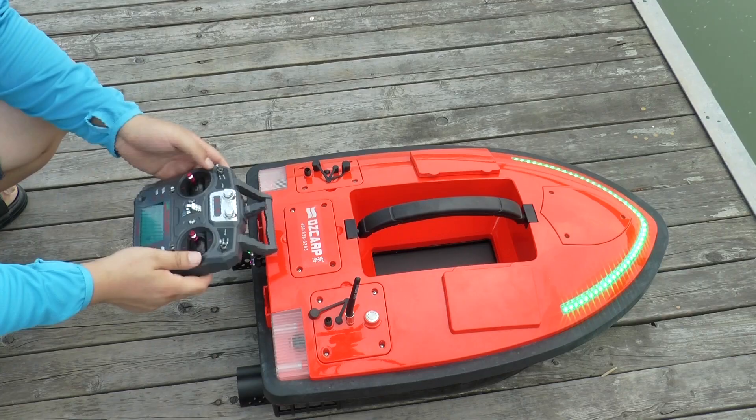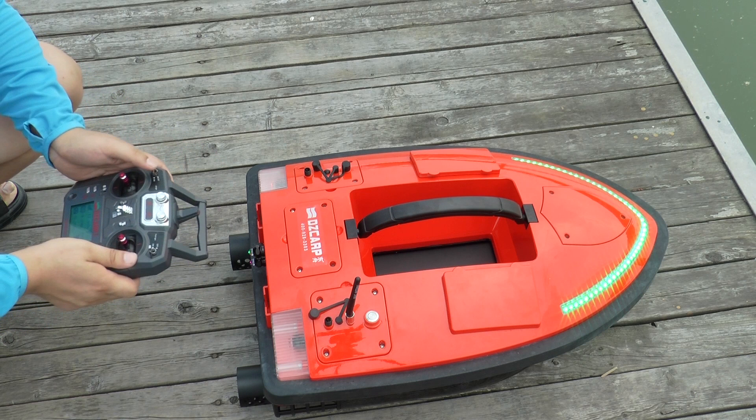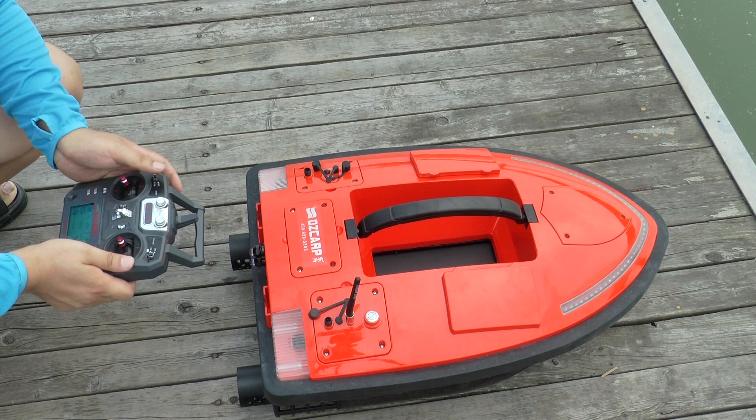This button is the master control for all lights. Push it upwards to switch off, and push it downwards to switch on.